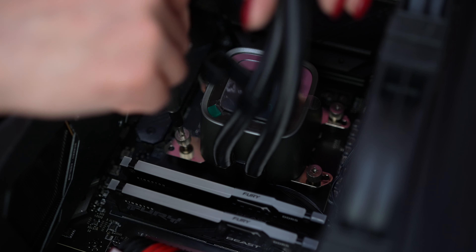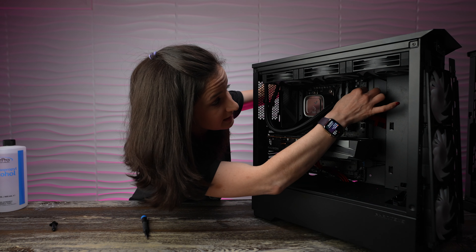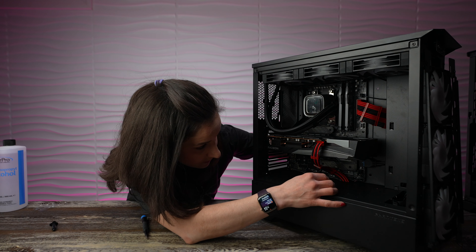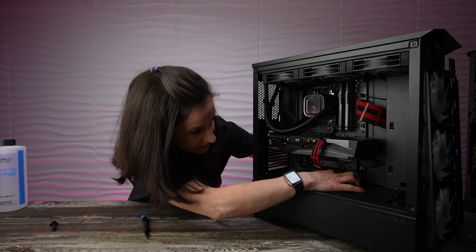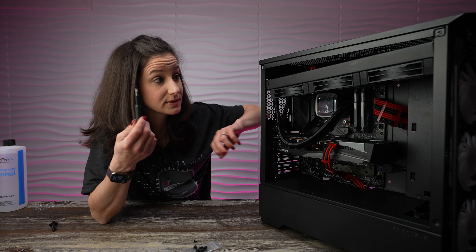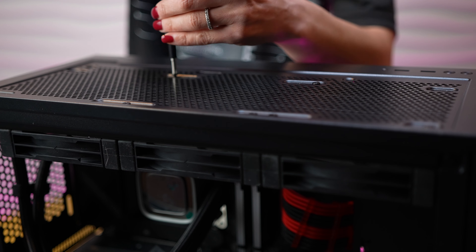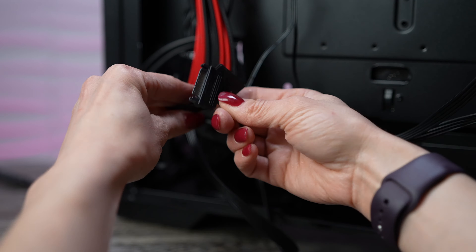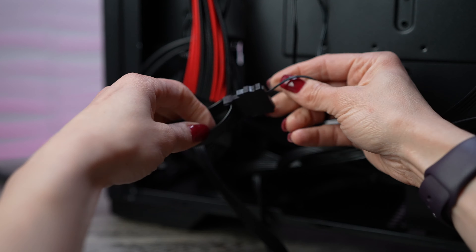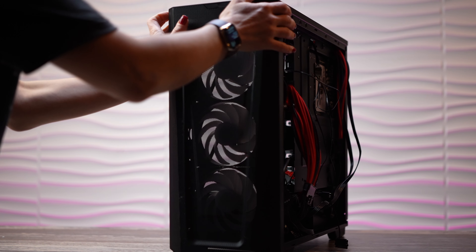Now we take the pump, line up the brackets over the standoffs, and place down directly onto the CPU. Go around and tighten each silver thumb screw until nice and secure. Then we're going to take the fan header that we snaked to the back and attach it right here on the motherboard. The ARGB cable can come right up through the bottom and attach right here onto the motherboard. Now we're going to use these little screws to attach our radiator to the top. The last cable to connect is the SATA cable — we already have a SATA PSU cable, so we can directly connect to that. Don't forget to screw back on the bracket holding the three front fans and pop on the cover.